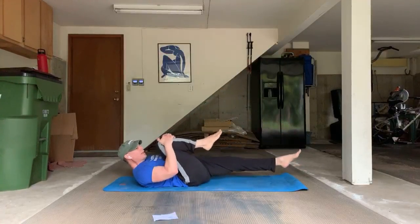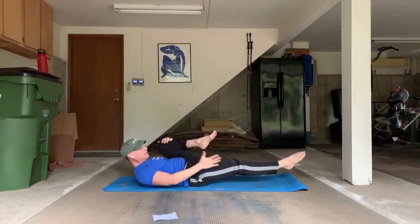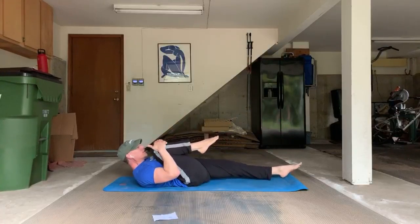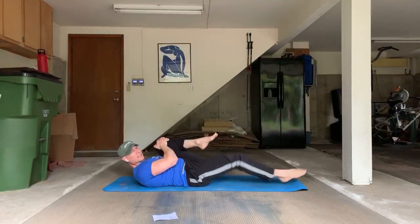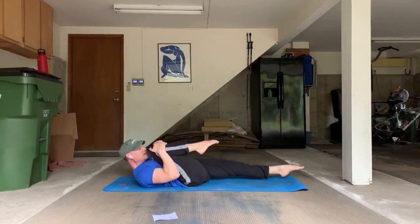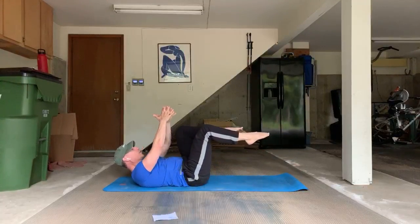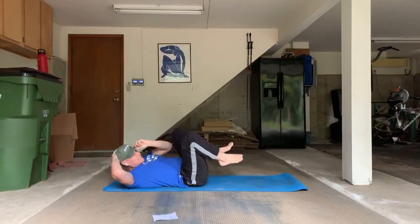Draw that right knee in — we're going to pull it in towards your chest and towards your face. Inhale, switch and pull, lengthen that other leg away. Get that long stretch — we want negative stretching all the time. Let's do ten. Inhale, exhale, in the nose and out the mouth. Work the arms and shoulders. Point the feet. Slow it down — long stretch. It's dynamic stretching through the whole movement.